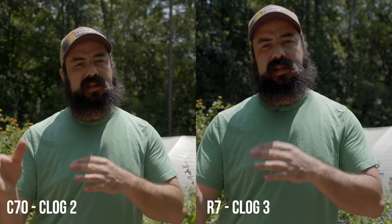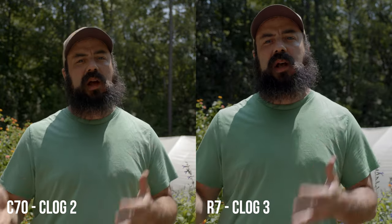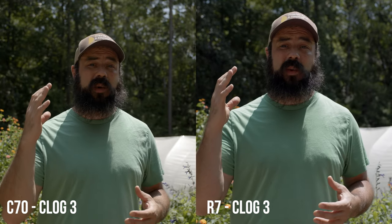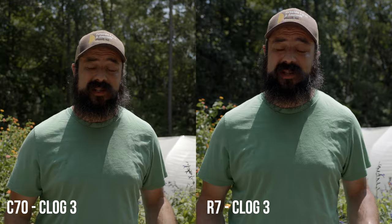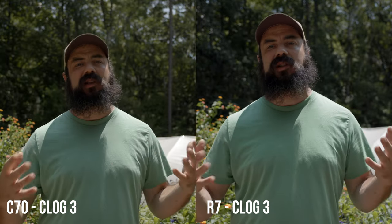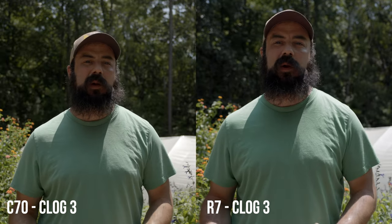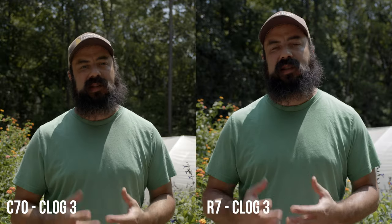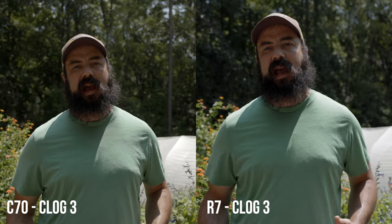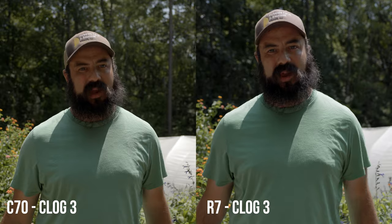Inside I was shooting with C-Log2 on the C70, and you can see how the colors match. Let's also test C-Log3 on the C70. Now I have the C70 shooting in C-Log3 to match the R7 — this is a comparison between the two and how close I can match the colors and image. I recommend shooting in C-Log2 as much as possible because it has more dynamic range than C-Log3. But I wanted to give you this comparison using C-Log3 on both cameras.